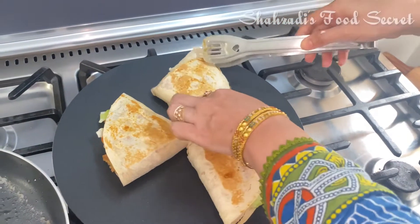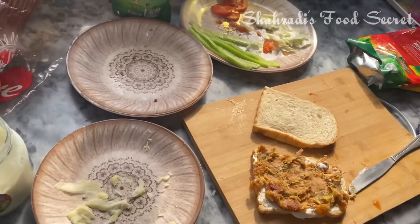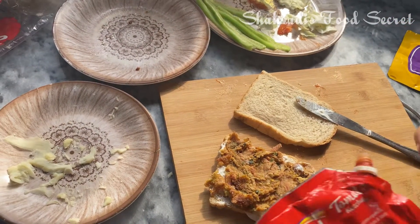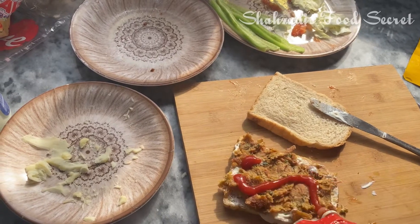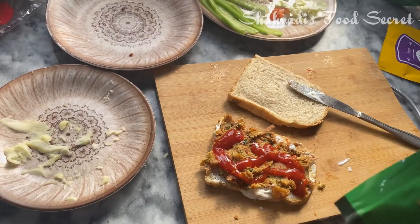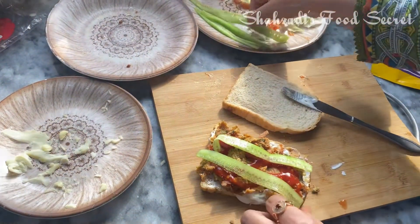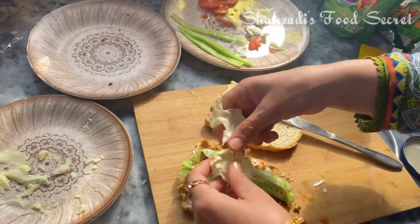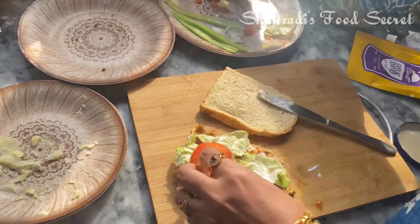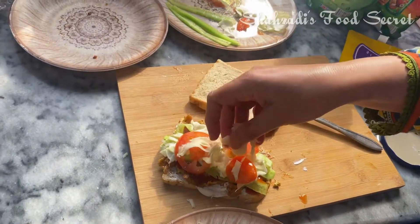We will grill it a little bit on the onion. I will be able to make a lot of fresh vegetables. Our shami is good. Shami is also good, ketchup is also good, and chilli sauce is also good. We put cucumber, cabbage, tomatoes, and cheese in the oven.